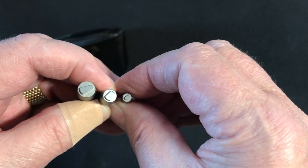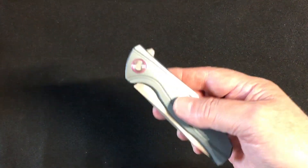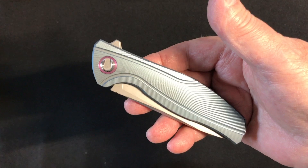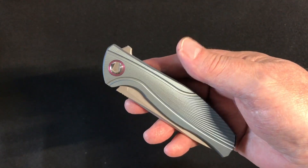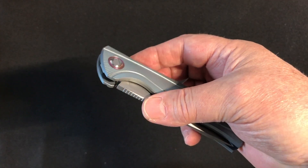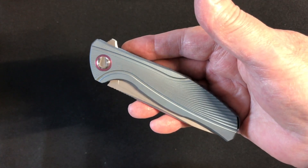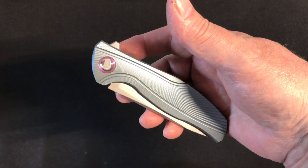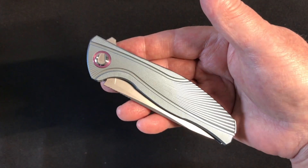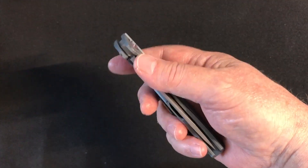Regular screwdrivers won't work on those screws. I'm not sure if Shirogorov sells these tools. This is an F7, but it's not a Shirogorov F7 — the Shirogorov version is a custom, and I couldn't find any on the internet. I think they were made in 2015–2016, and if you found one now it would probably be in the high two-thousands to five-thousand dollar range.